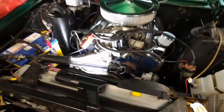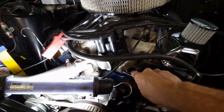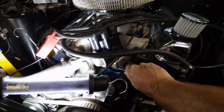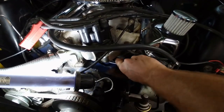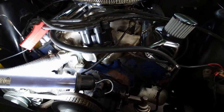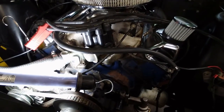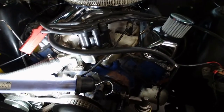Let's see if I can get this distributor to rotate. The last Falcon I had with a 351 in it, the distributor was rusted into the lock — I couldn't move it. But this one moves easy as.